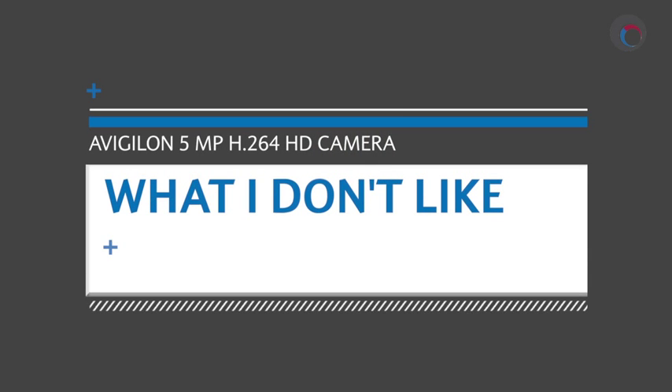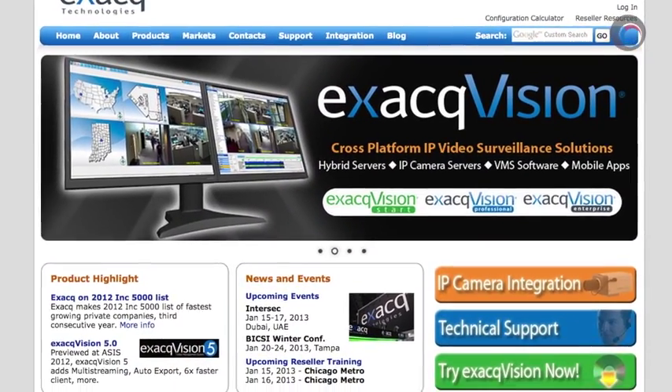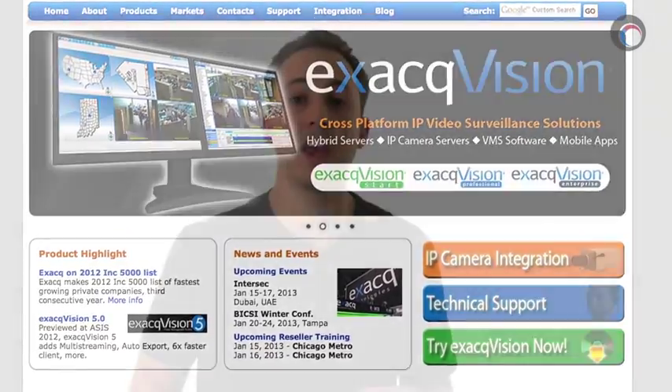Now what I don't like about this camera: I don't like how this camera, and every other Avigilon camera, does not support edge storage yet. I understand why Avigilon hasn't moved towards edge storage — they are an NVR manufacturer after all. But I think if they're smart and paying close attention to what competitors like Axis Vision are doing, they'll see a big opportunity in providing an edge storage solution for small one or two camera applications that can use edge storage SD cards with a fully functional VMS client.